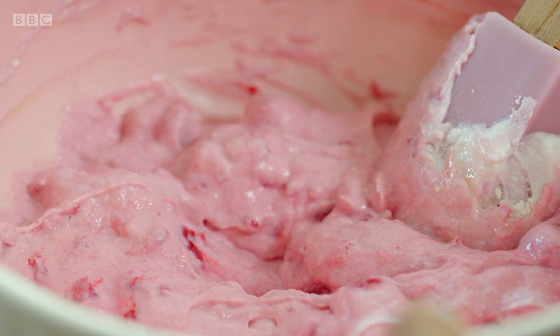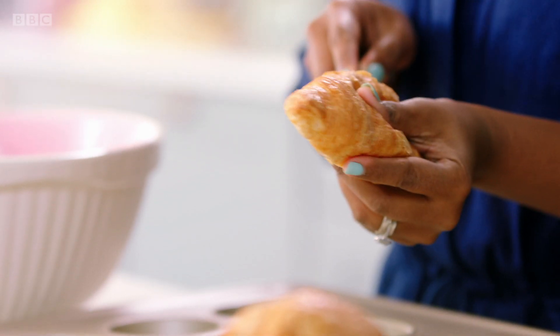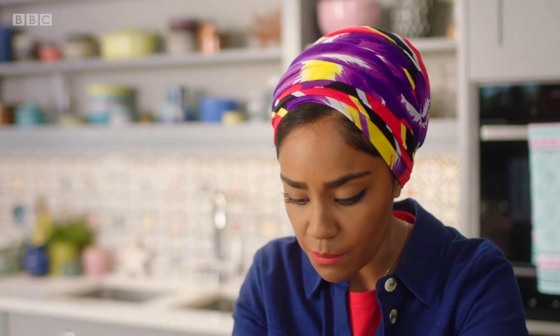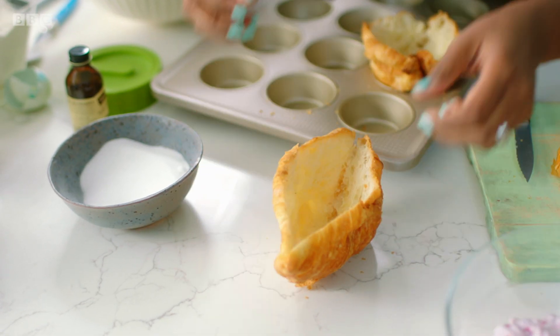So that's our cheesecake filling done. Let's get our lovely buttery croissants. Just slip that right across, but not all the way through — we're creating a little cup for our cheesecake. You've got to do this in a cupcake case, because imagine trying to keep that upright. It's just not going to happen.